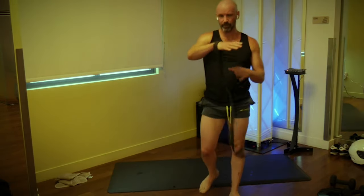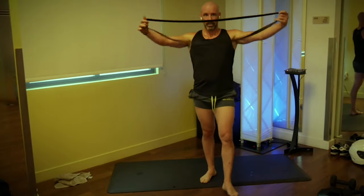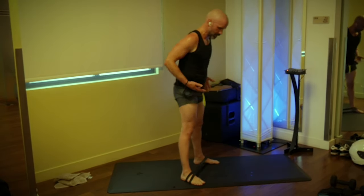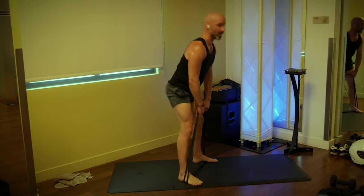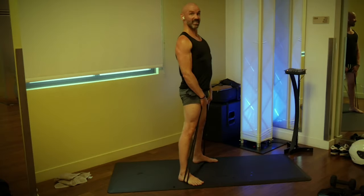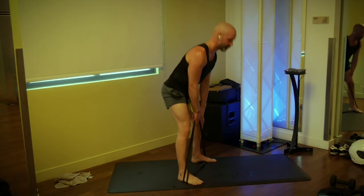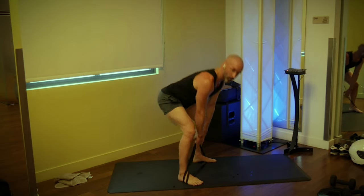If you have trouble with grip, wrap the band around your wrist and hold it like so for a better grip. Deadlifts — take your band, make a figure eight, fold it in half, stand inside. Deadlifts are focused on the glutes: push your butt back, squeeze your butt forward, we're going 15. Three, two, one — one, squeeze. Two, three, four, five, six, seven, eight, nine, ten, five more. Four, three, two, and one.